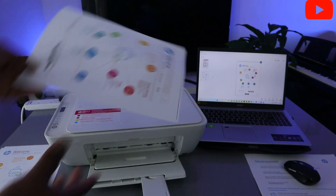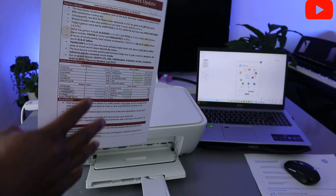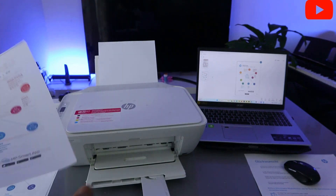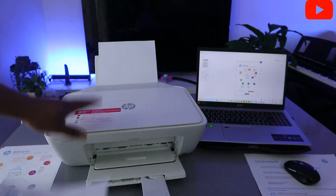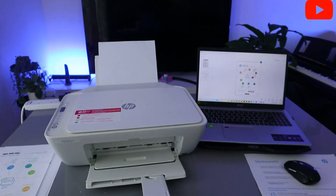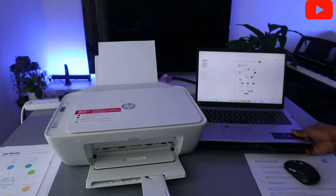This is the document we scanned and printed out double-sided. This is how you save paper. Some printers do this automatically, but with this printer connected to your computer you need to do it manually.